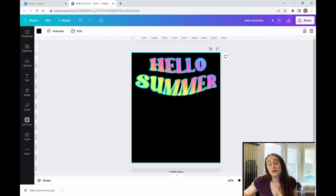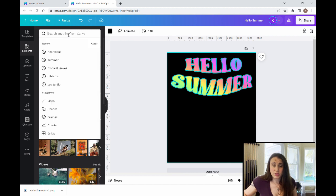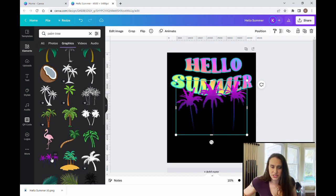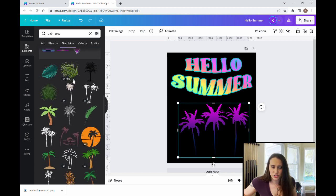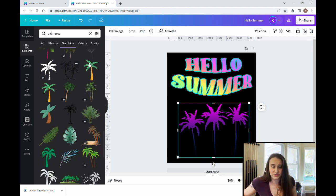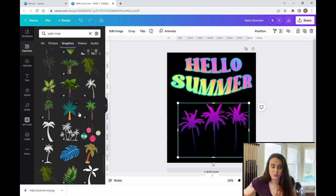Now I want to add some colorful palm trees down here just to give it an overall fun summer beachy look. I'm going to come up to elements and search graphics for palm trees. I'll sort by graphics and there's a whole bunch of different palm trees. I like these bright and colorful ones. Some of these you can change the color, so if you want palm trees in different colors you can. You've got all sorts of different cool choices for summer palm tree looks.